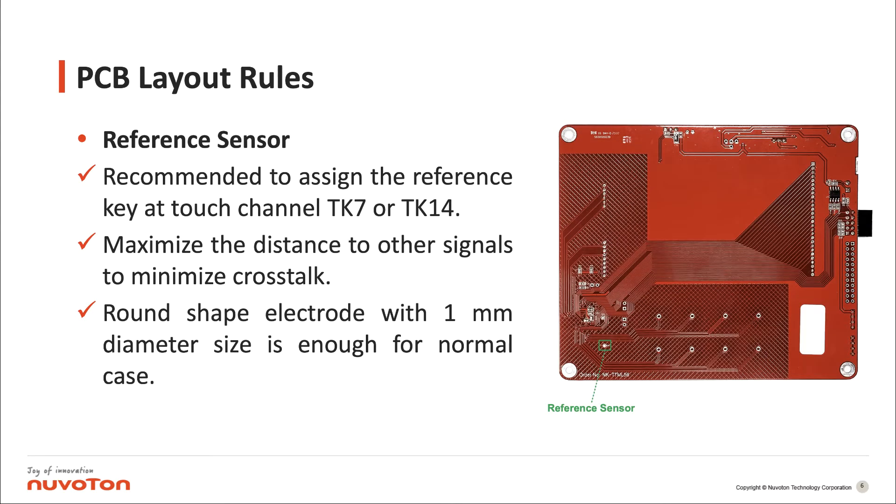Reference sensor: it is recommended to assign the reference key at touch channel TK7 or TK14. Maximize the distance to other signals to minimize crosstalk. A round shape electrode with 1 mm diameter size is enough for a normal case.